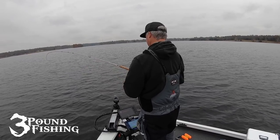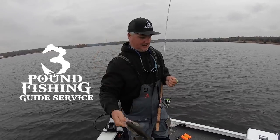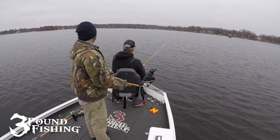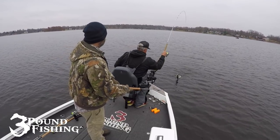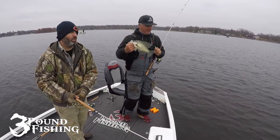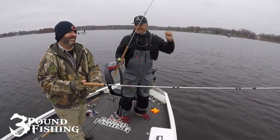Well obviously there doesn't need to be much commentary in this episode — we caught a ton of fish. This is just another example of how great winter fishing can be. Book a trip with 3 Pound Fishing guide service; we'll have a great time on the lake. Thanks for watching, I really do appreciate it. This is going to be our last fish of the episode. Please subscribe — thanks again folks. Beautiful. Winter fishing doesn't get much better than this. That's awesome. He goes straight to the meat locker.